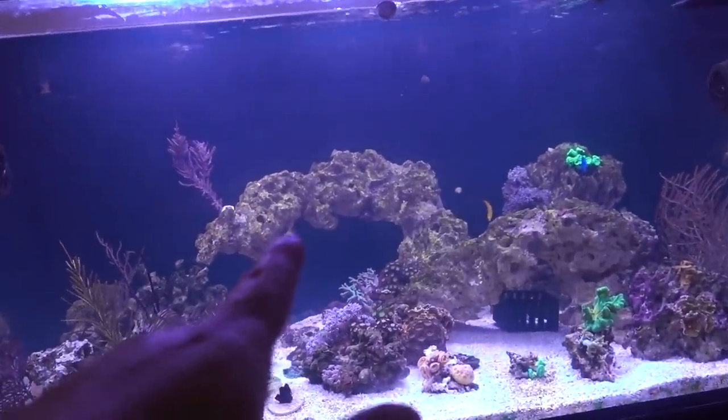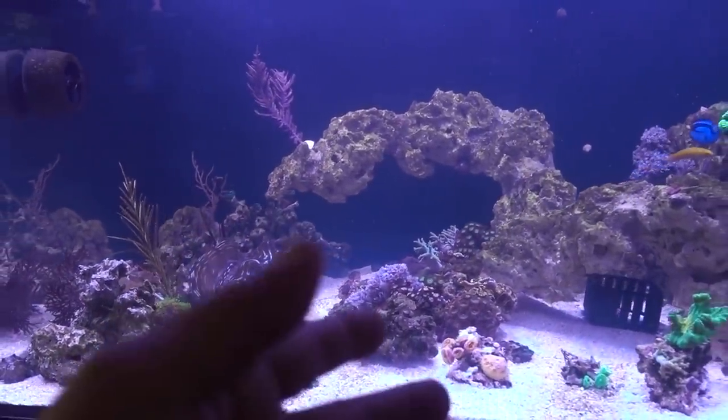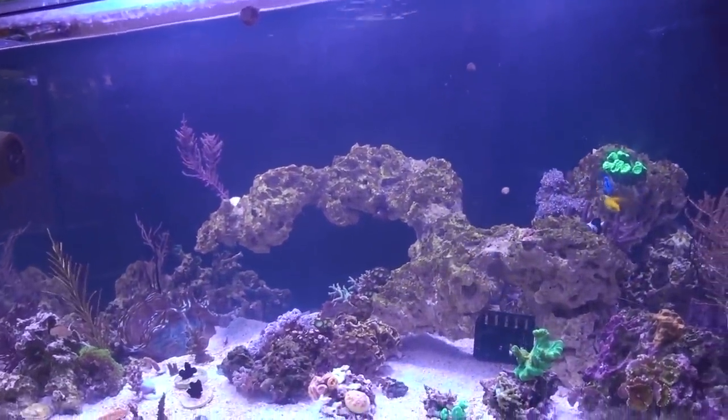The tank actually went cloudy two times now, ever since Emily did the Lysol spray. I think maybe it's actually things spawning in the tank.